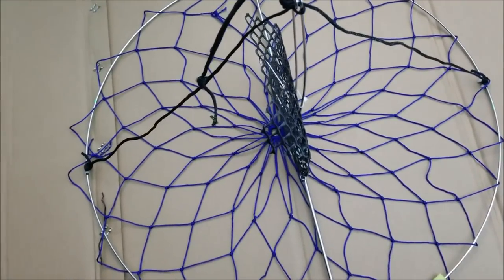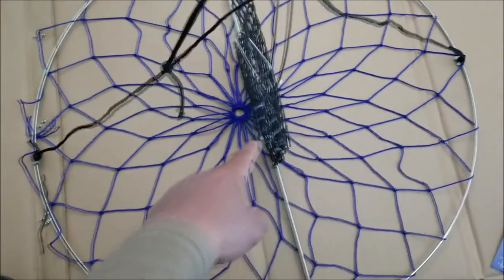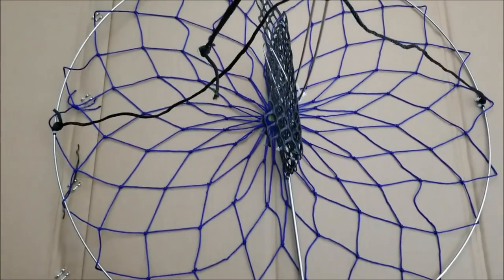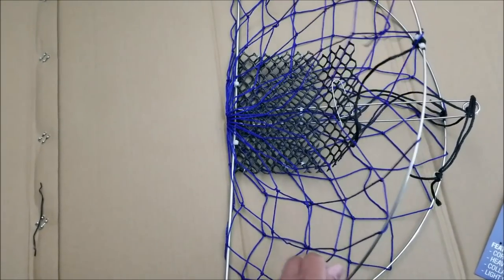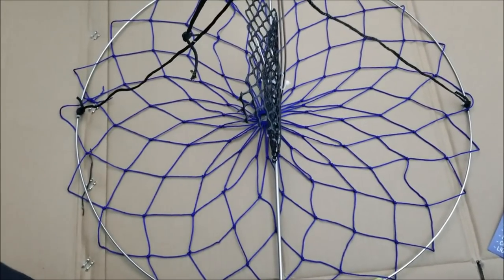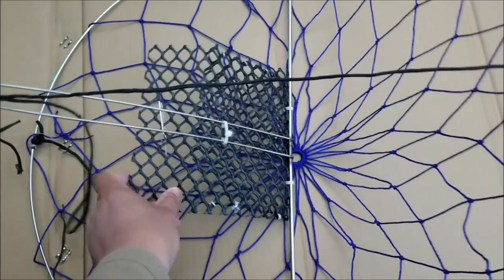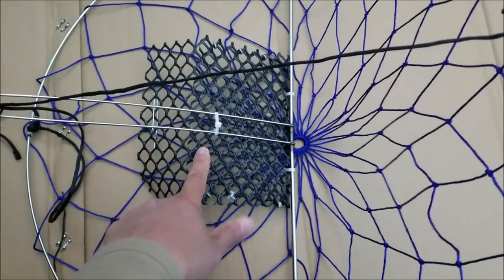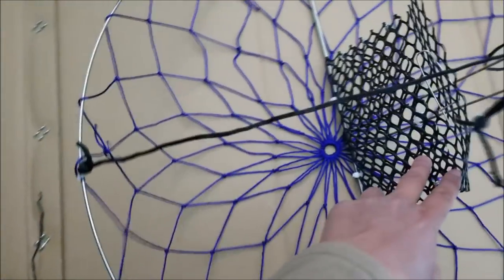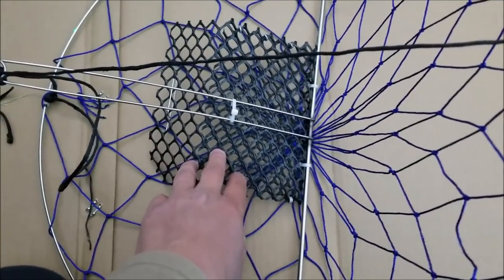It works really well because when the crab come in — it has a bait box here — and when they come in, they eat the bait, and when you pull it up by the string the trap will collapse just like that, catching the crabs inside. It's a pretty big trap, 24 inches across, so you've got a lot of surface area. It comes with a black rope and this awesome bait box. The bait box is very nice because the bait is gonna stay a lot longer since they have a hard time getting through the mesh.